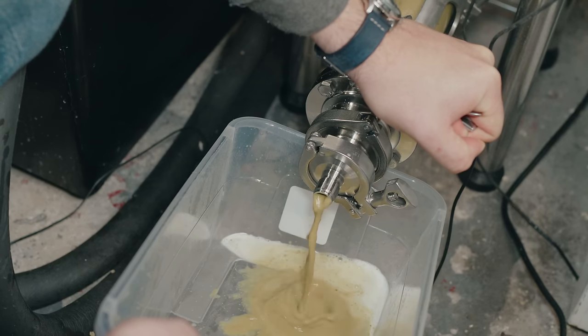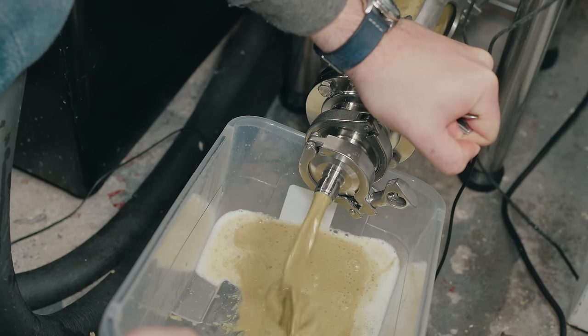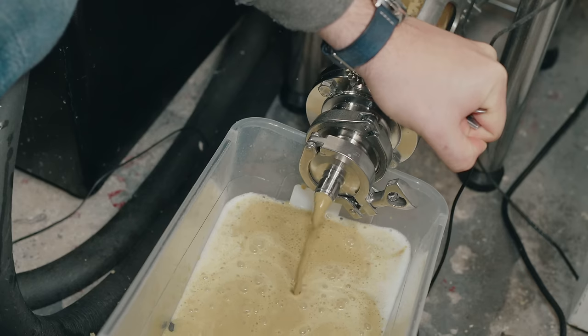My plan: once I reach the seven-day mark, I'll soft crash down to 60°F using the jacket on the Brew Built X2 fermenter. That colder dry hop helps prevent hop creep — the creation of diacetyl due to enzymes in dry hops that partially restart fermentation. So I'll dry hop cold and never raise the beer to a high temperature again after that.